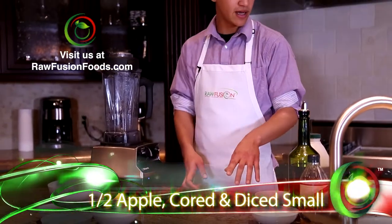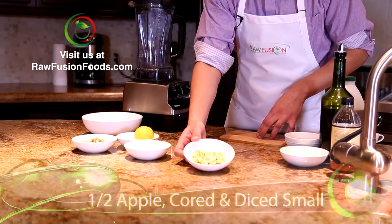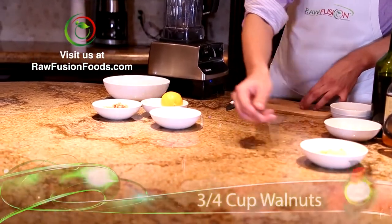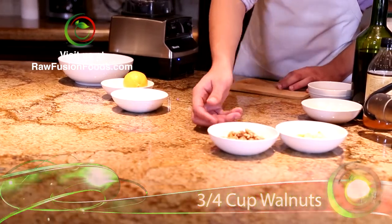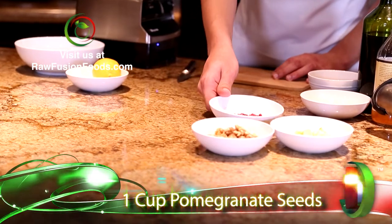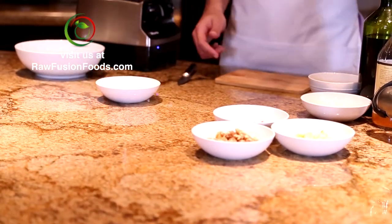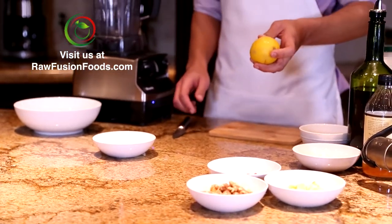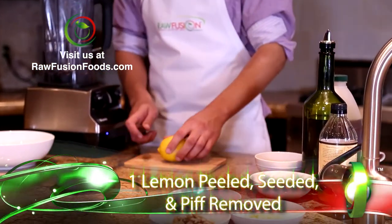In the filling I have about a half of an apple chopped small, three-fourths of a cup of walnuts which you can chop, and we like to use a cup of pomegranate seeds. For the lemon, instead of just using lemon juice, we're going to use the flesh of the lemon to add a little bit more of a kick to it, a little bit more richer flavor.